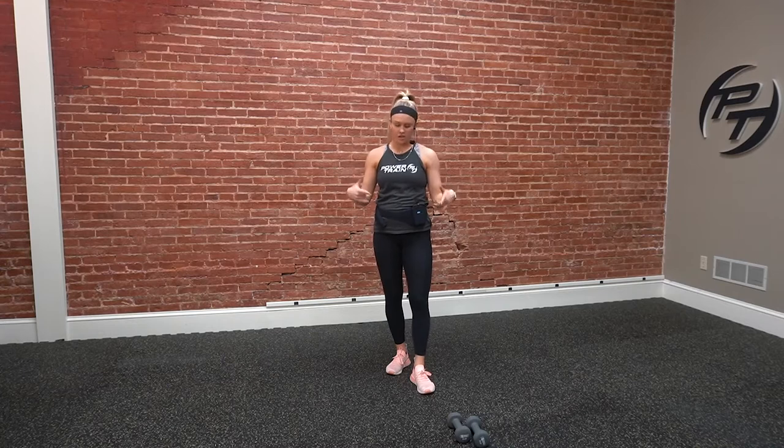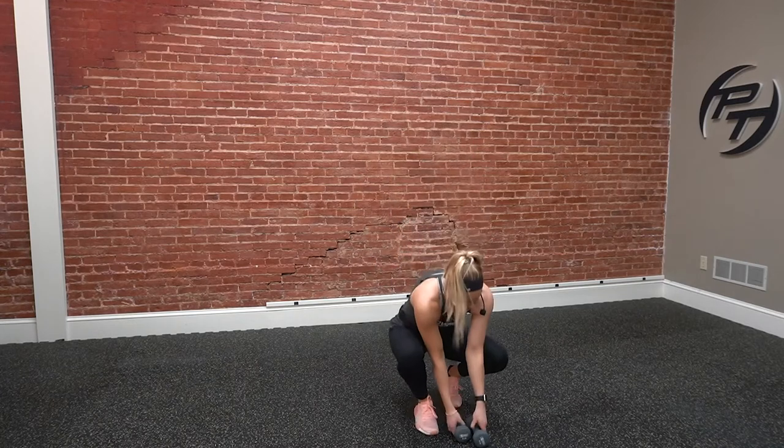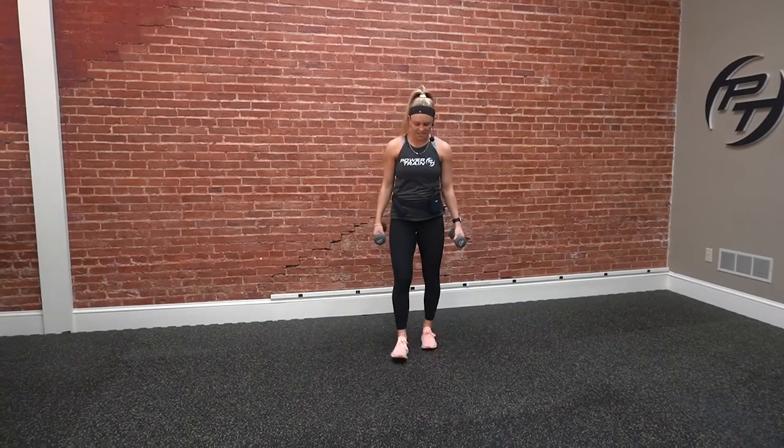We've got five exercises and we're going to go through three rounds of that. It'll be 30 seconds of work, ten second rest as we hop into that next exercise. If you want to make it any longer, feel free to keep doing a few more rounds after we do our three rounds together. I'll show you our exercises and then we're going to hop right into it.